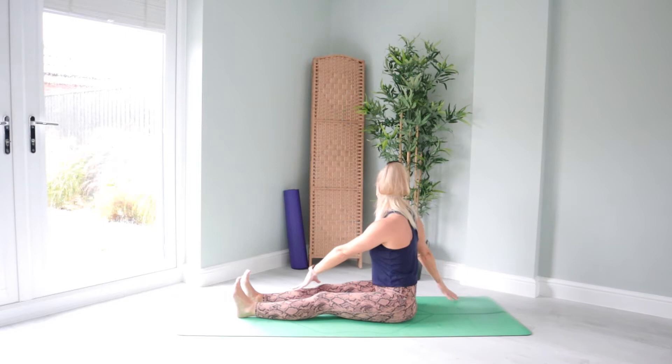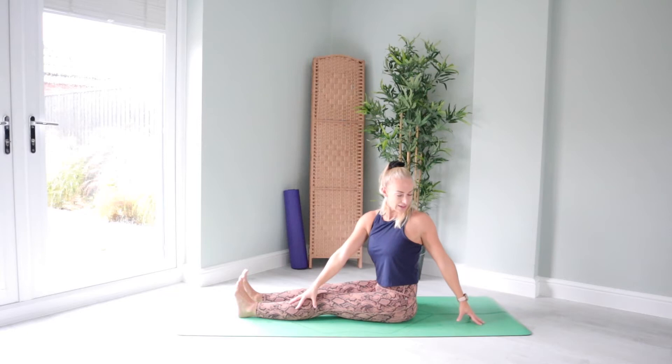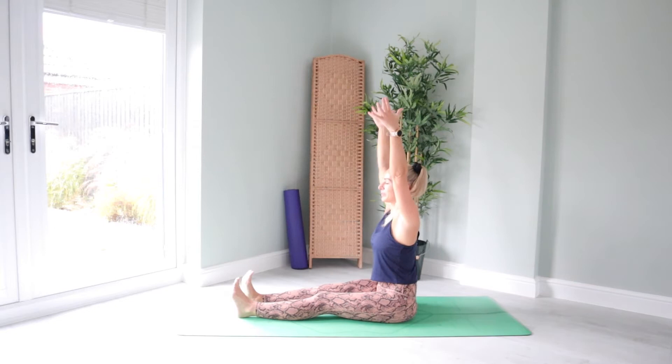We'll do that one more time each side. Inhale, raise both arms up. Exhale, twist. And one more time, big breath in. Exhale, twist over the other way. Really finding that rotation in your torso. And let's bring both arms all the way up towards the sky, stacking those wrists over the shoulders. Pressing the hands into prayer as we come all the way back to center.